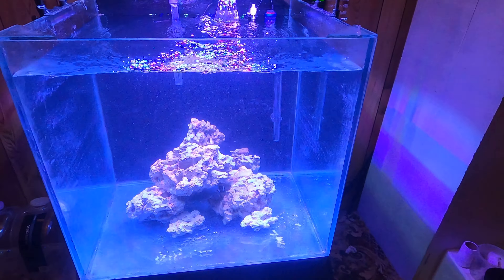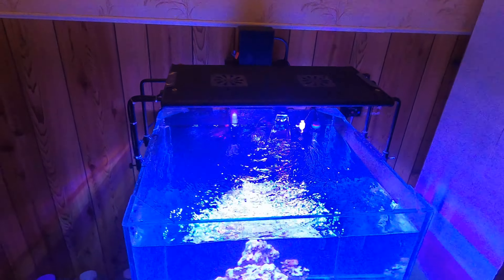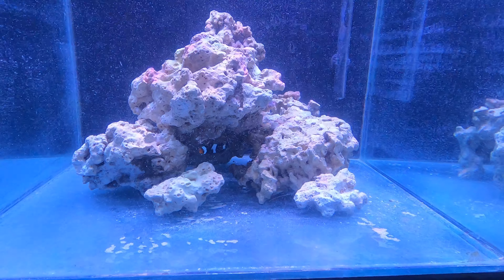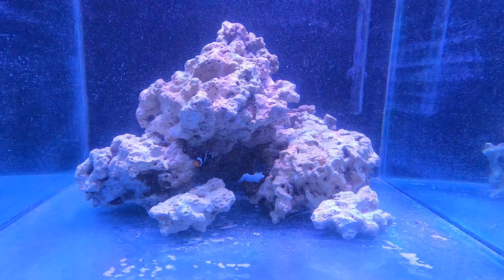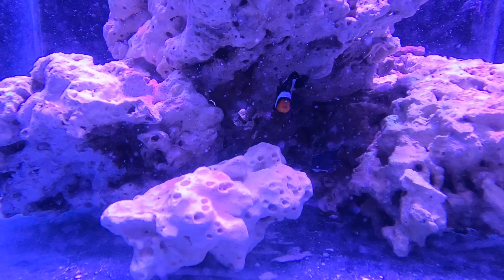The tank dimensions are 16 by 16 by 65, so it is pretty much a cube. Rock-wise, there's a fairly large amount — I never weighed it, I just sort of liked the scape, so that's what I sit with. The tank is staying as it is at the moment because I don't want to change it.